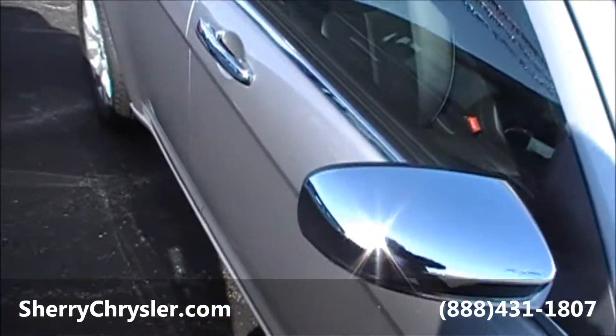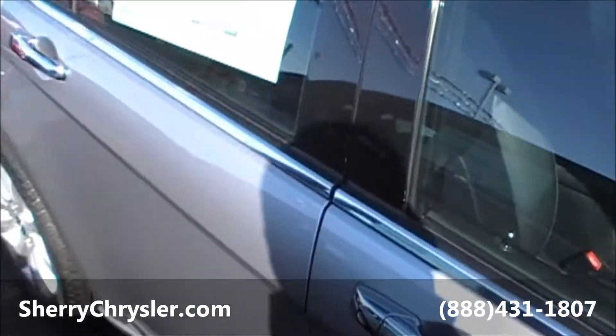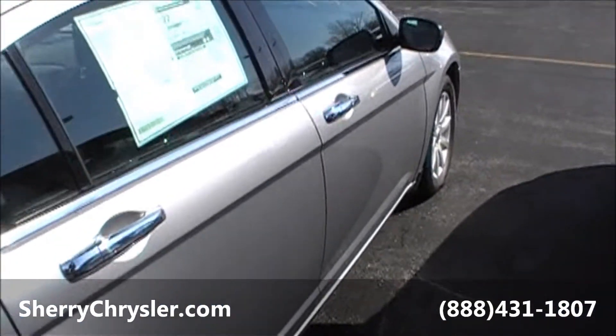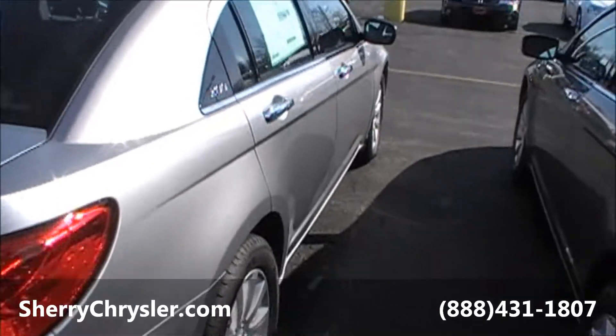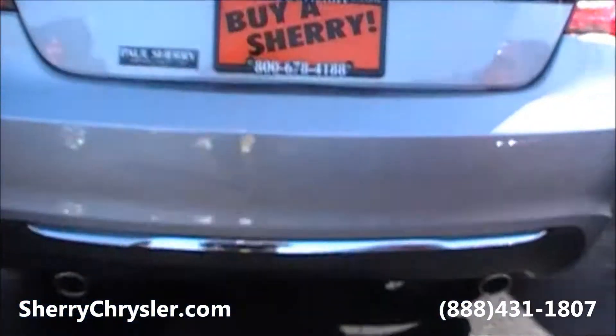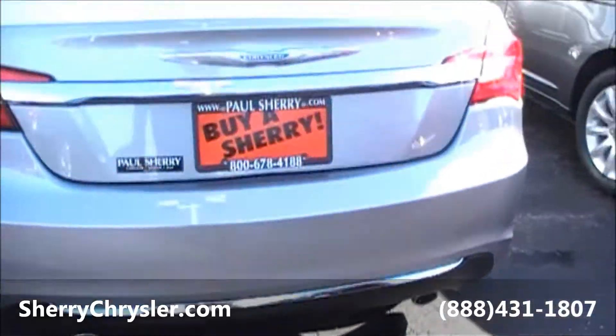Chrome mirror caps. This particular unit is called billet — basically a silver. Dual exhaust with that 3.6 liter motor in it.